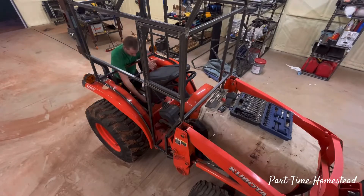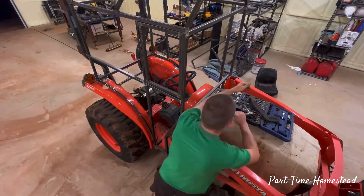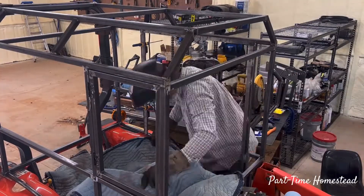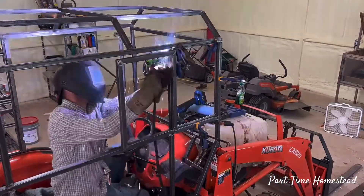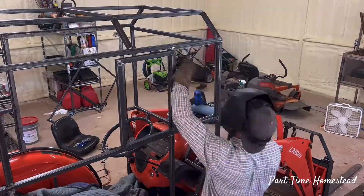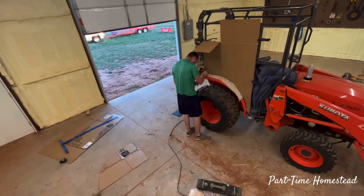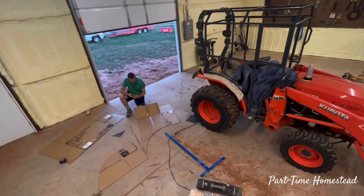To seal off the bottom of the tractor cab, I took a quarter inch thick by 4 foot wide rubber pad — similar to what I used earlier for the vibration pads — rolled it out, got it approximately the right size, and laid it in the bottom as one consistent whole piece. I thought it was a pretty good idea because it sealed everything in and helped keep it together.